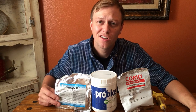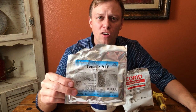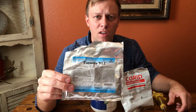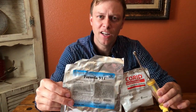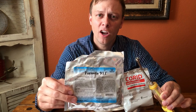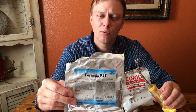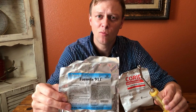So the first thing you want to do if your animal has the scours is give them an electrolyte solution to keep them from getting dehydrated. This is Formula 9-1-1, but it's just one of many electrolyte solutions you can get at any of your farm, co-op, or feed stores. You mix it with water and give it as a drench with a syringe. The mixing recommendation should be on the package, and you can give this two or three times a day to keep the animal hydrated while it has the scours.